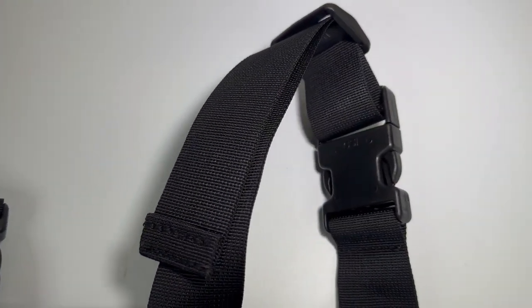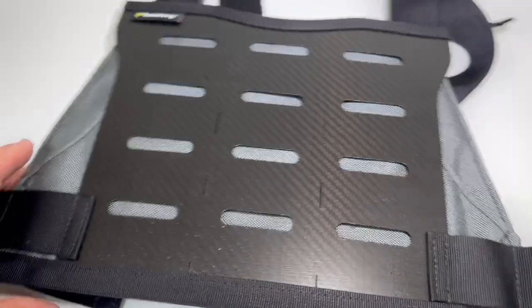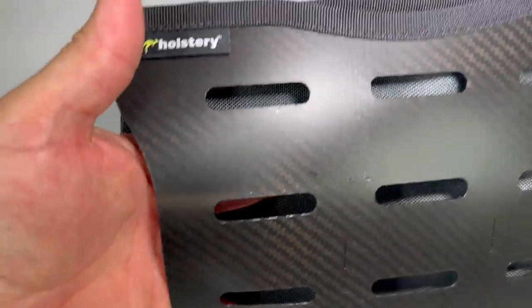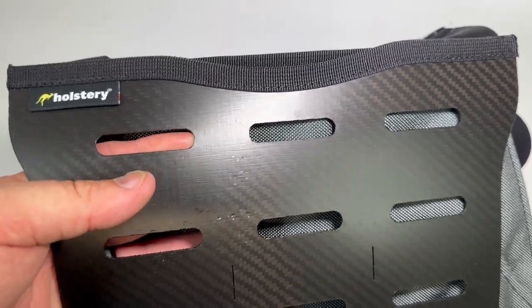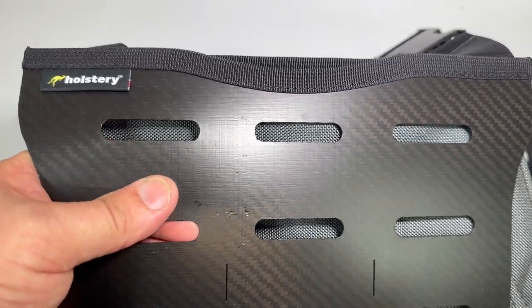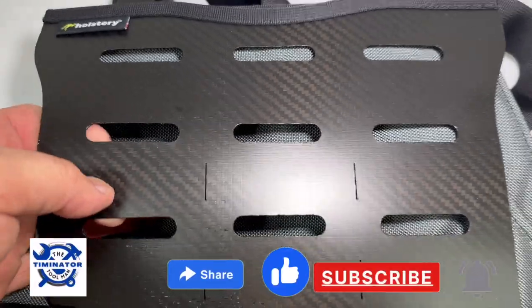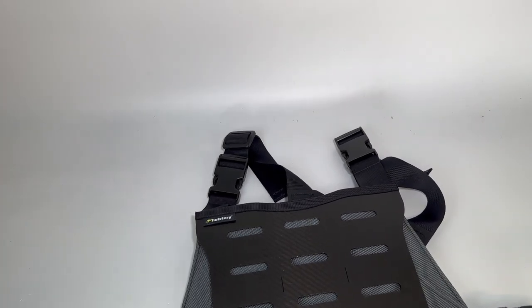They've got some really nice clips — the workmanship on these is fantastic. You can see what the Mod Rig looks like just by itself, and of course you can put stuff in behind this as well. I don't know exactly what material this is — it kind of looks like carbon fiber but I don't think it is. Some sort of plastic, but really really well made.